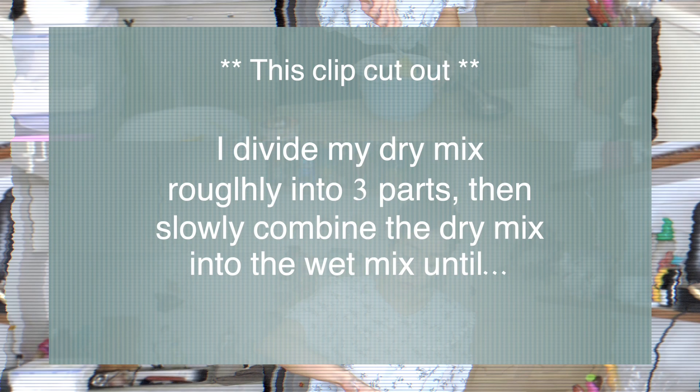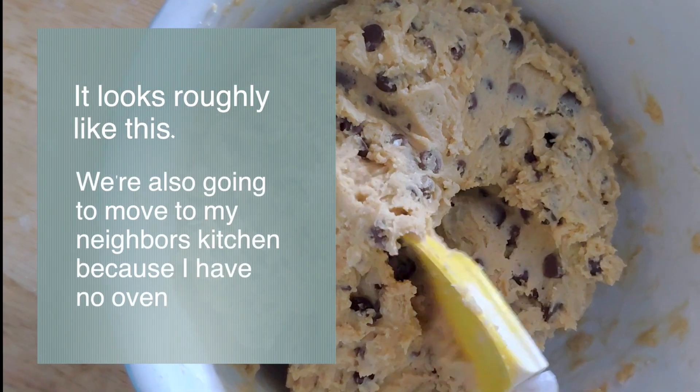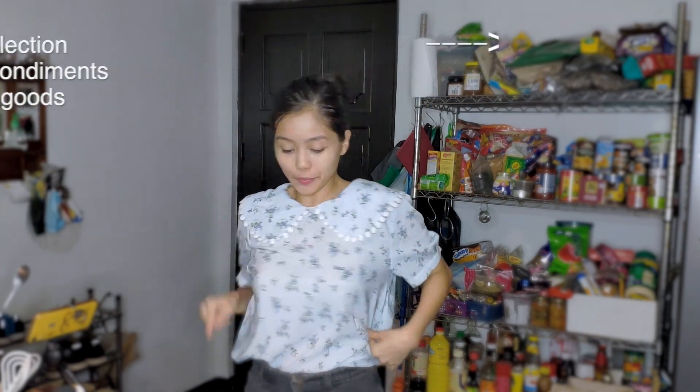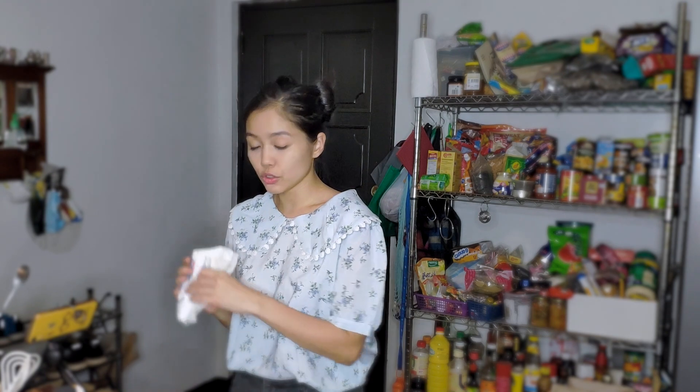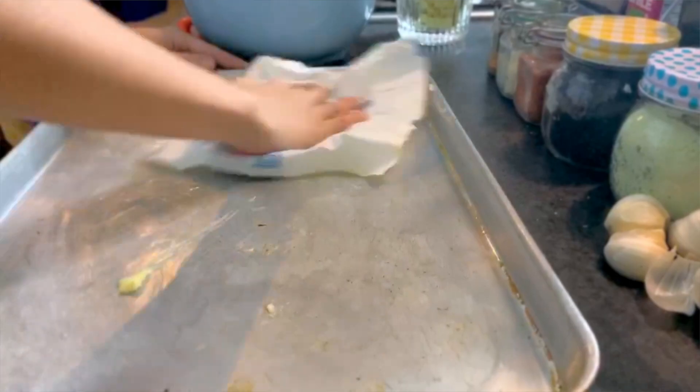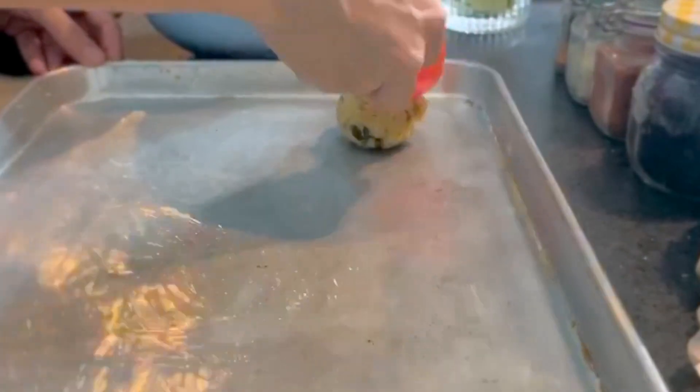Now grease the pan using the butter wrapper — just rub it all over evenly. To get even scoops, I use an ice cream scooper. You can also use a tablespoon — a scoop is about a tablespoon and a half. Shape it into a little rounded scoop.